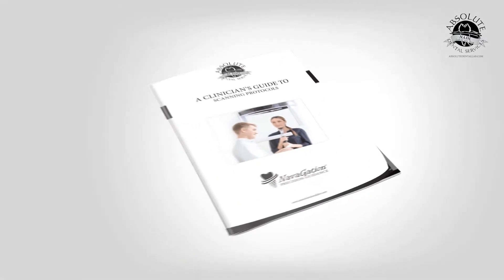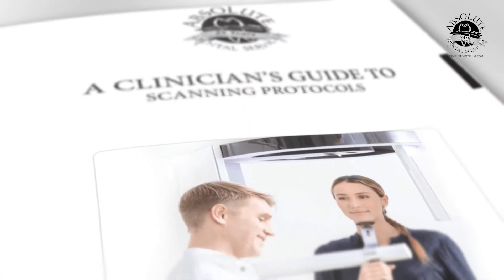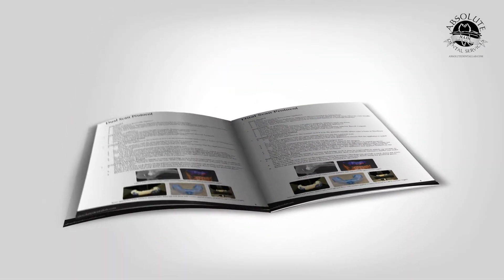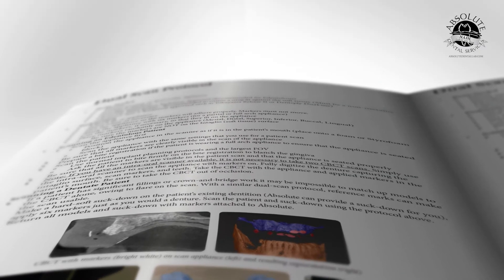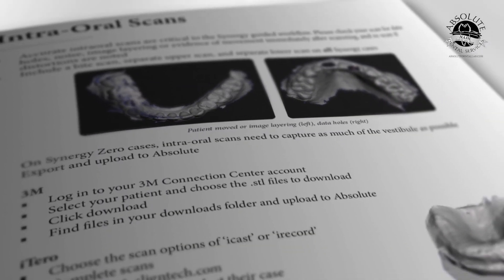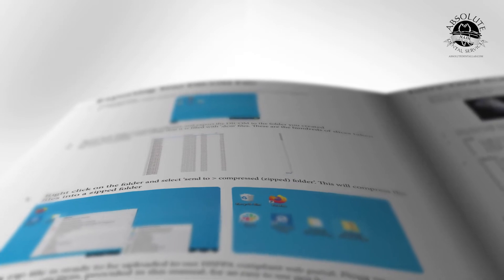DICOM scanning — if you have a CBCT scanner, I'm sure you have questions. This protocol manual discusses all of them: how do we scan a dentate patient, how do we scan the dentures, how do we transfer the data, and what do we need to look for?